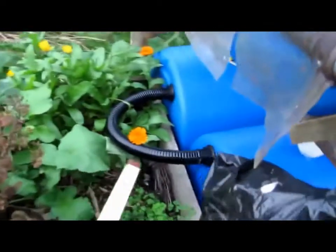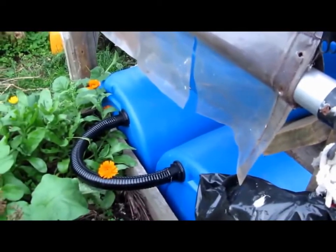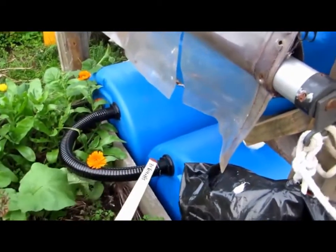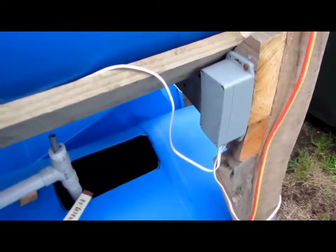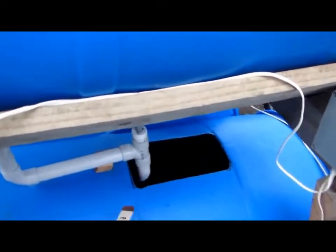At the back here we have another overflow, just in case the other one, for some reason, gets blocked. This is higher than the other one, so it'll only be used when the other one gets blocked. It'll make sure that this won't overflow here, so the fish will actually stay in the bin.